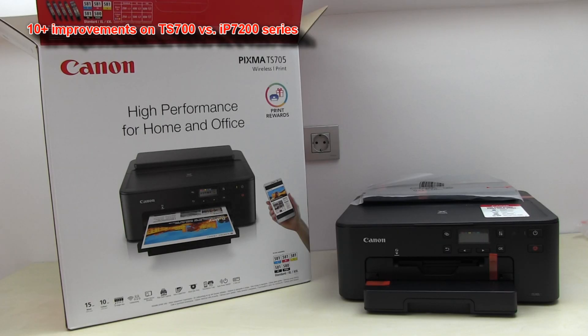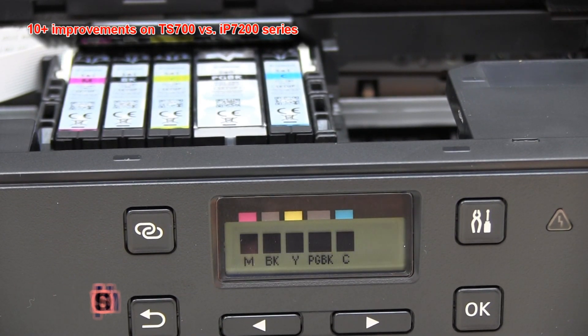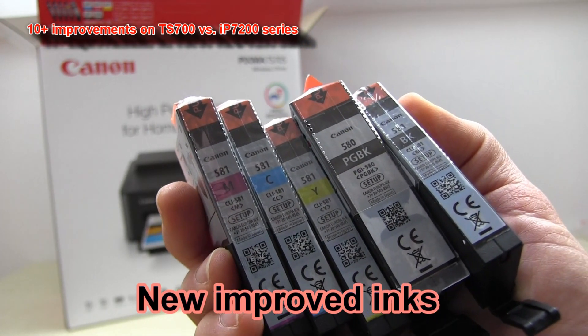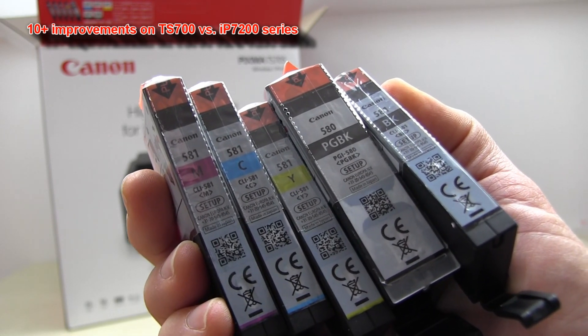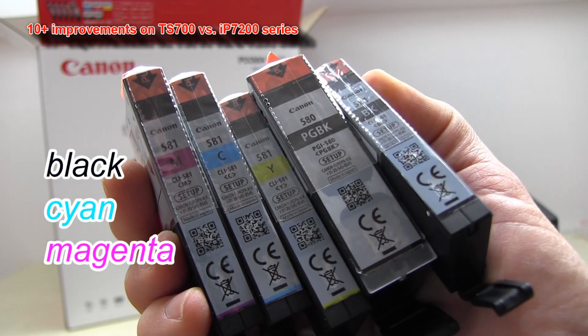I will demonstrate the setup in part 2 on this model. The inks are now of the next generation, and many of these colors have been improved for better saturation and more vivid colors.